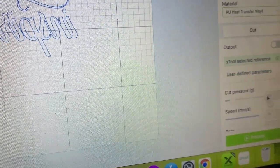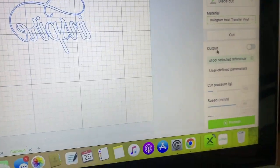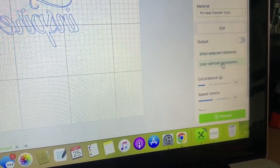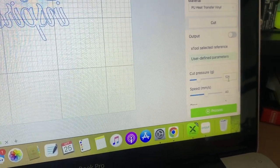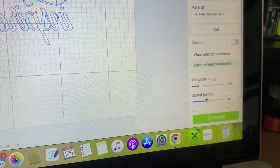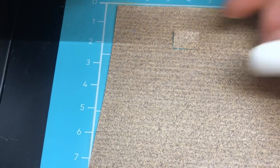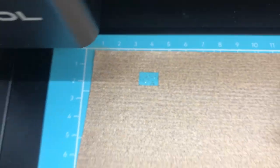I'm going to increase the pressure a little bit since I already tested this vinyl before. Instead of using the regular heat transfer vinyl preset, I changed the parameters to 120 for compression and 40 for the speed. Let's see how this cuts. It cut it perfectly! That means we can send our main design.